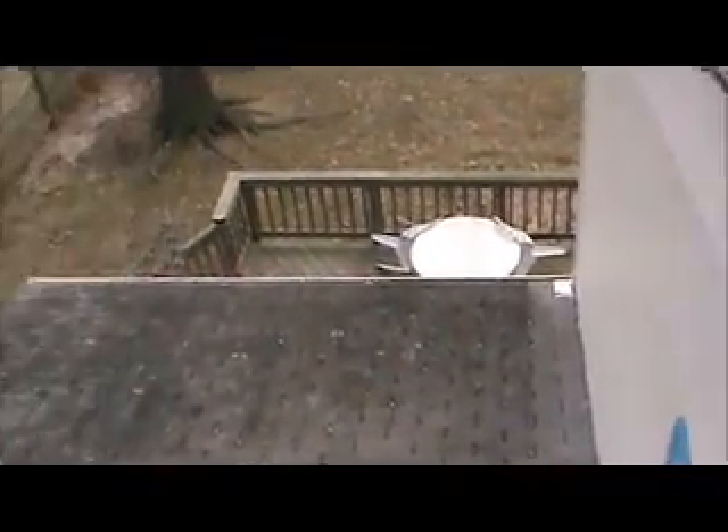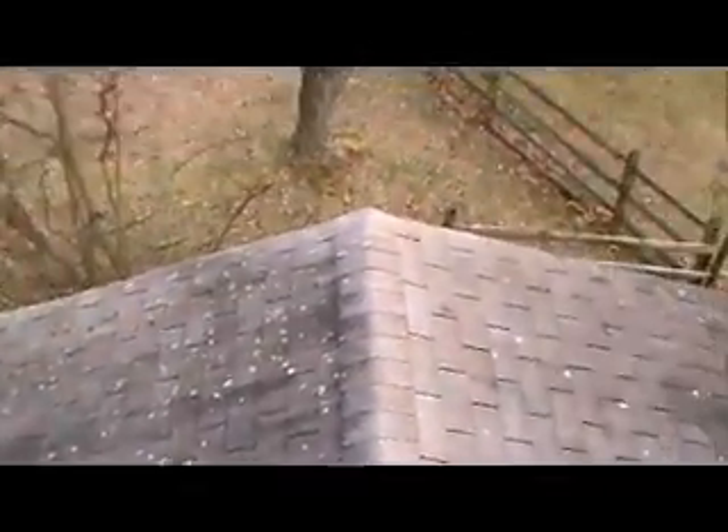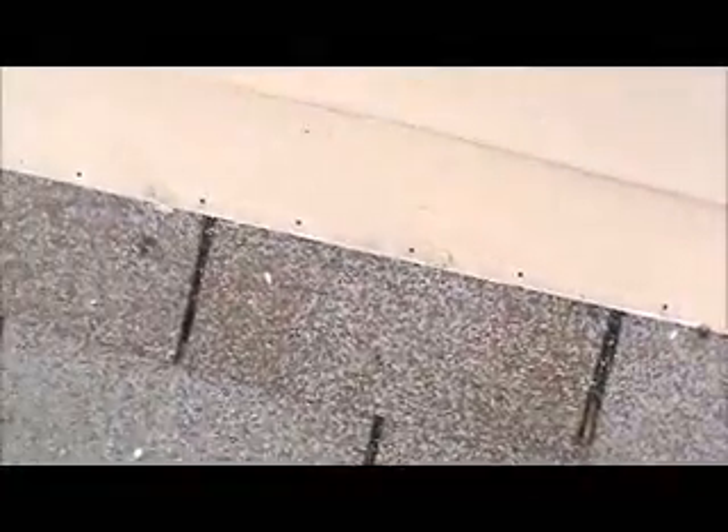And this is the lower roof section. This is the porch roof. Of course, this apron flashing here would be replaced — that'd be brand new.